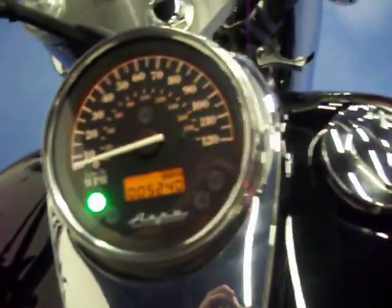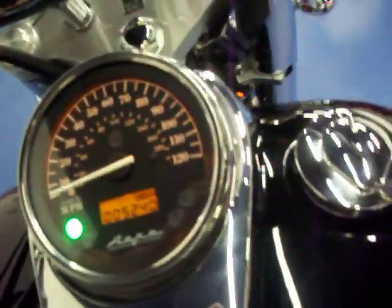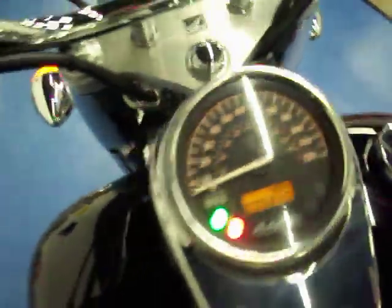Go ahead and start it up so you can hear the Cobra pipes on this bike. You can see it fires right up. Nice sounding bike.